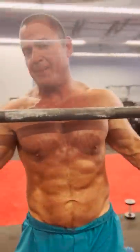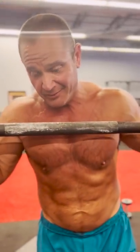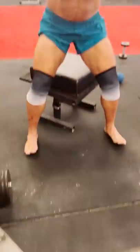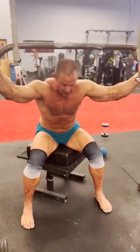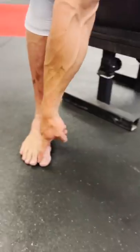I felt myself mess up a rep right there — thoroughly disappointed in myself — I felt my toes come up. It's not a huge issue; I mean, it is a box squat, it's a different movement, and the toes kicked up. But I really want to try to keep, especially the big toe, that guy down.